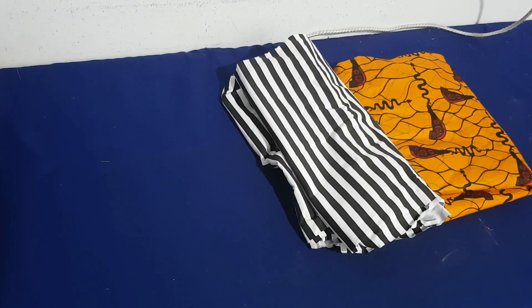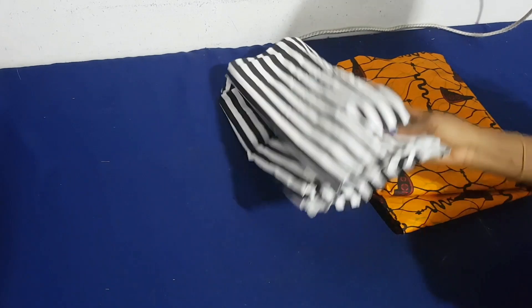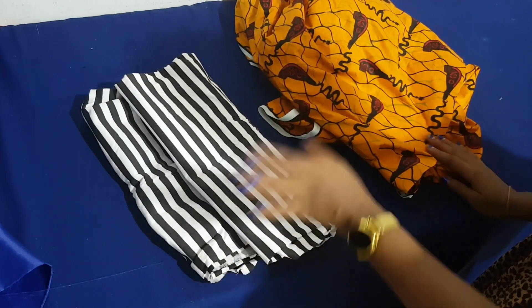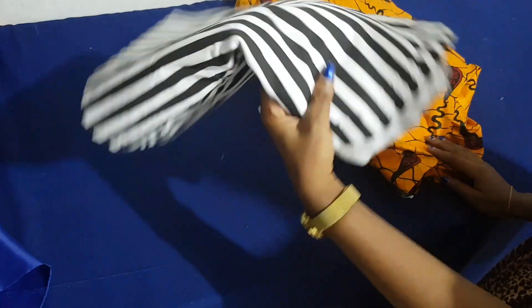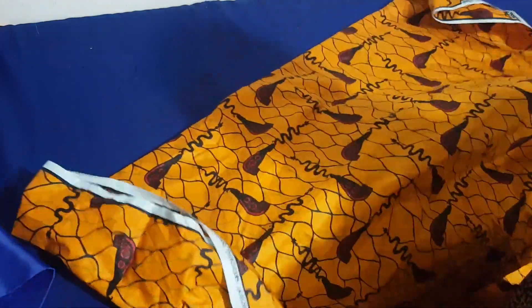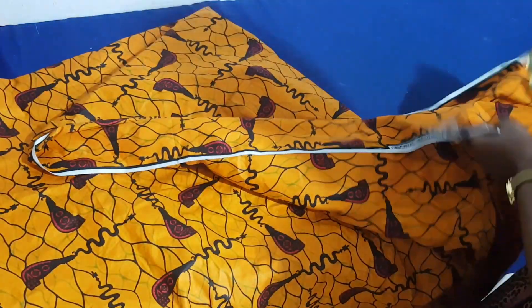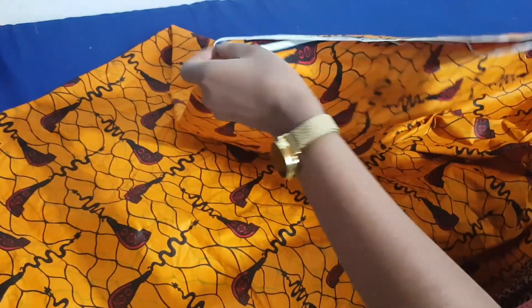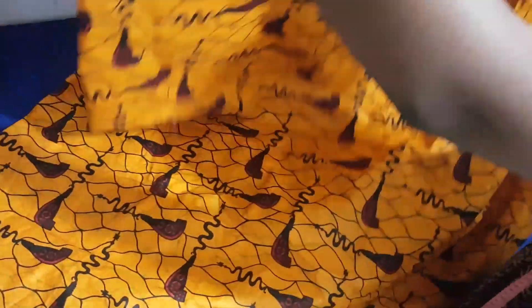I'm making use of two different fabrics: one Ankara and one striped material. I'm going to use one and a half yards for the Ankara, and for the striped material I'm just going to use about half a yard or less. Before we start, we are going to fold our fabric — one and a half yards — into four.